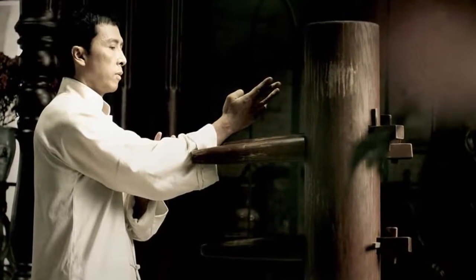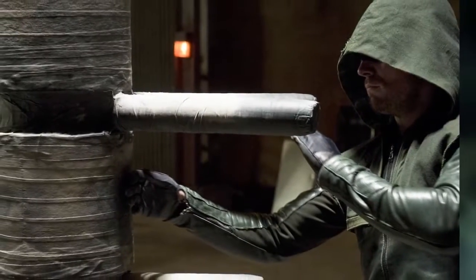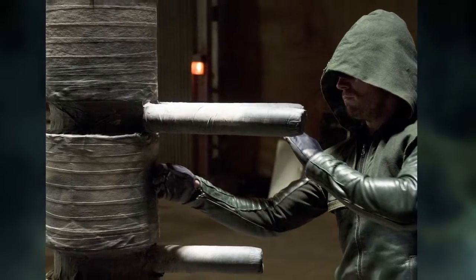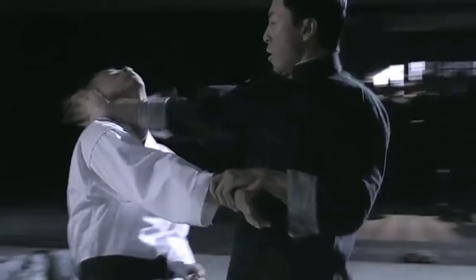Remember this wooden structure from Ip Man — the Muk Yan Jong? The fact that it's frequently present in Arrow means that he's also very well versed in Wing Chun Kung Fu. Besides frequently training in it, he also demonstrates various other elements from this martial art, most notably the art of trapping. Notice how he curls his fingers around the blocked hit and holds it as he begins to counter-attack? That act of momentarily immobilizing an opponent's limbs to give you a brief opportunity to strike while he cannot is called trapping. Wing Chun also specializes in a wide variety of weapons, some of which are seen on this show.